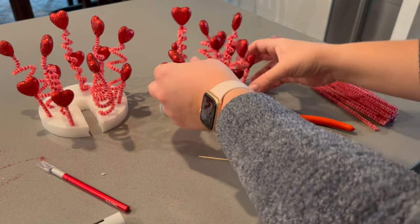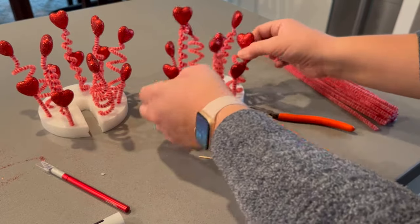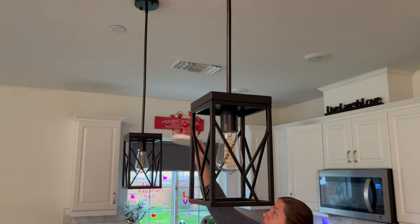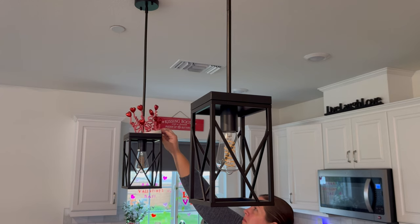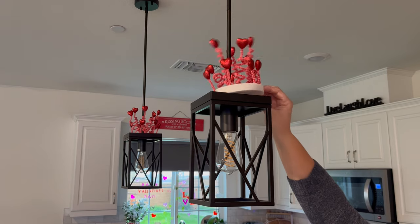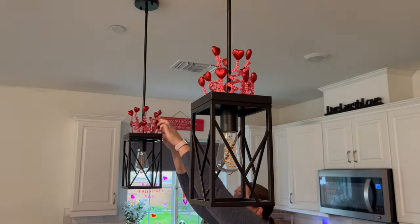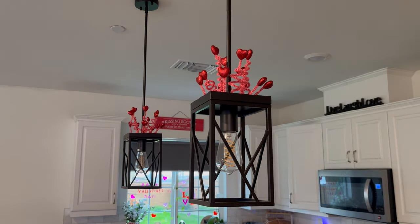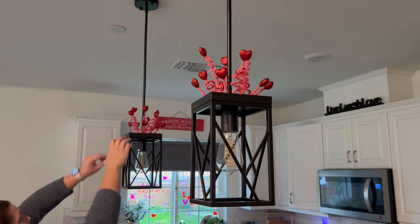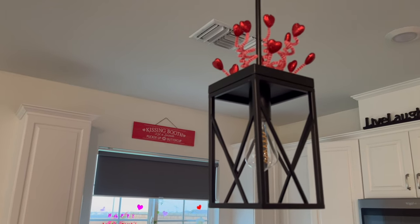It doesn't look like much here but I'm really happy with how it turned out. I had some really tight curly ones, some straight pieces, different heights, and then I adjusted them so it kind of sprays out rather than being too tight to the pole of the pendant light. It's a cute little way to decorate above our island for Valentine's Day. In the future I might add other little pieces — there's definitely room to stick more things in there, but for now this works.